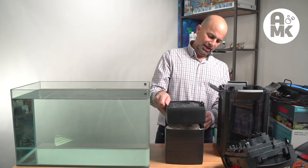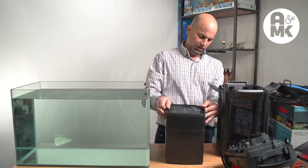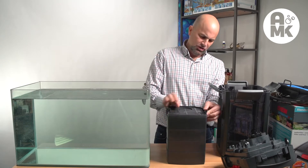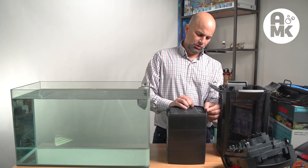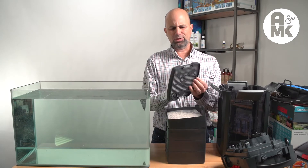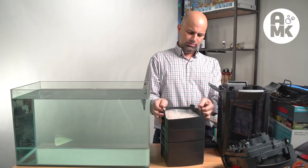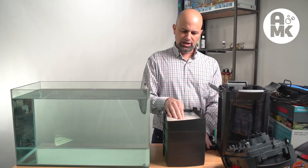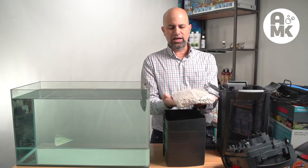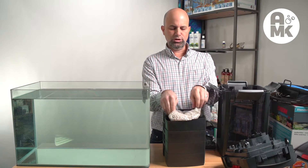Then we go up to their last chamber — this pre-filter, if you will. I saw some complaints from reviewers online about the trays being hard to get together and seeming like they would break, but I don't see that at all. I don't think that's something you should be concerned about with this particular model. Now they get to their Effi substrate — the round biological media. I do actually like it; I've used it a lot in the past and it does really well. It comes with one tray of that.